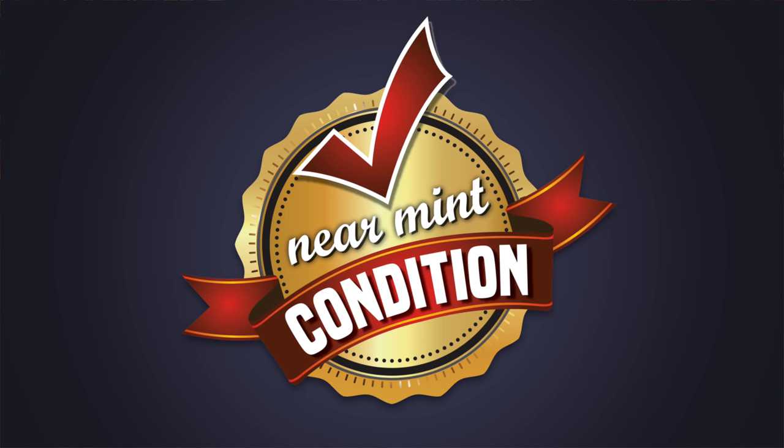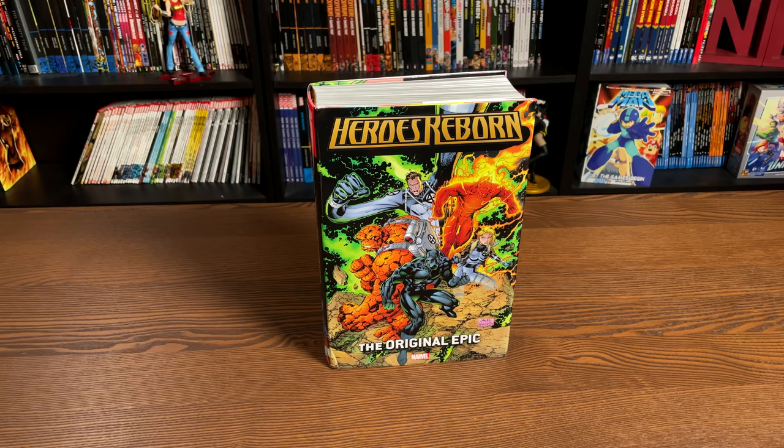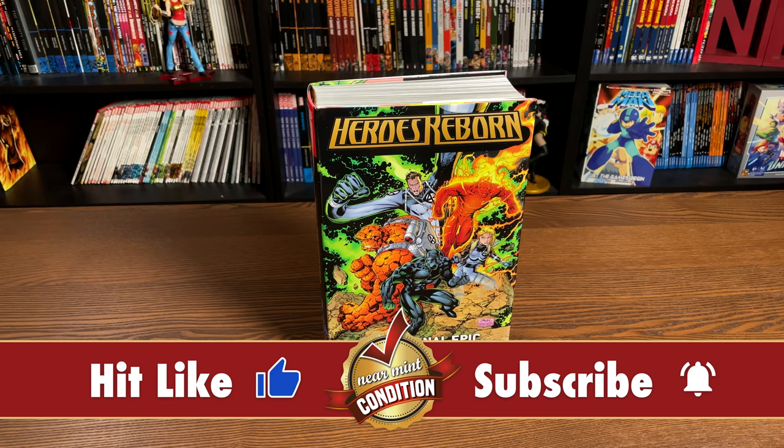Welcome back, all you mentees. Before I get started, a big thank you to David Gabriel and the fine folks at Marvel for sending us an advanced copy of this omnibus. This omnibus is due out in the direct market on June 16th and then a couple of weeks later in the book market.